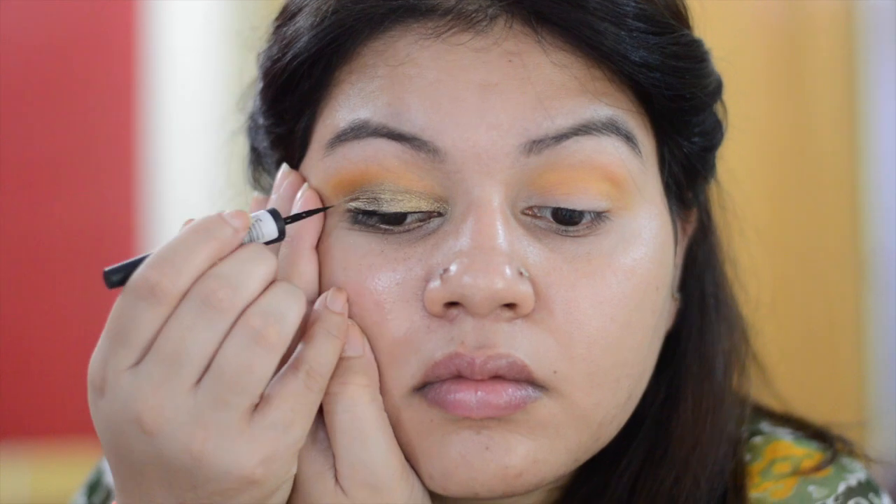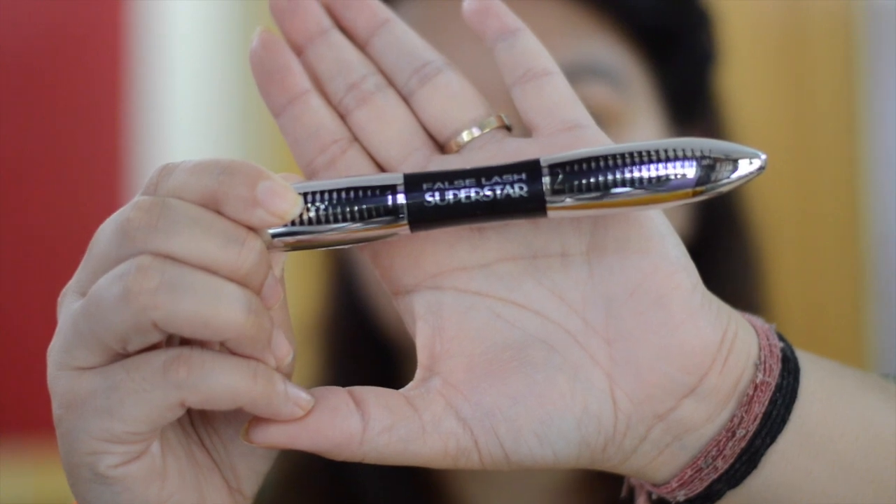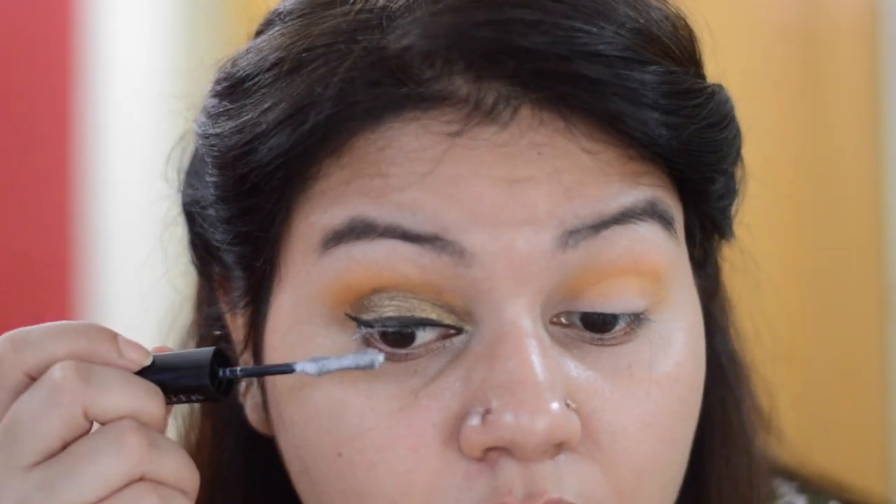For eyeliner, I am using Faces Ultimate Pro Matte Clay eyeliner. For mascara, I am using L'Oreal Paris False Lash Superstar mascara. It has two sides — one side is a primer which holds the curl on lashes for a long time, and the other side is a mascara which gives length and volume to the lashes.